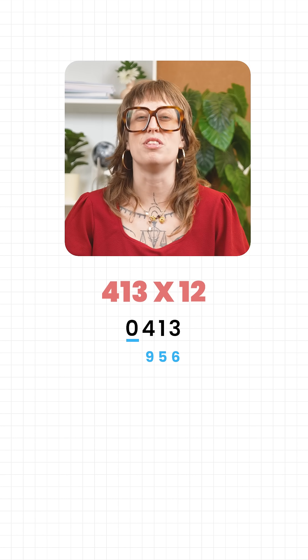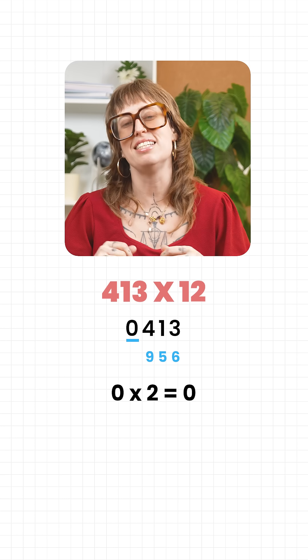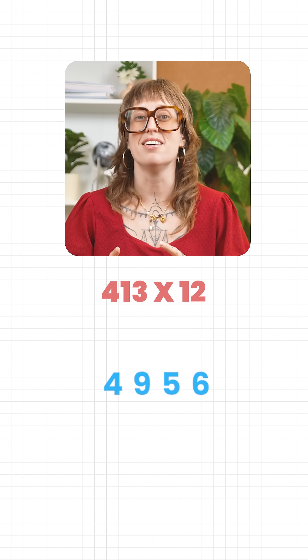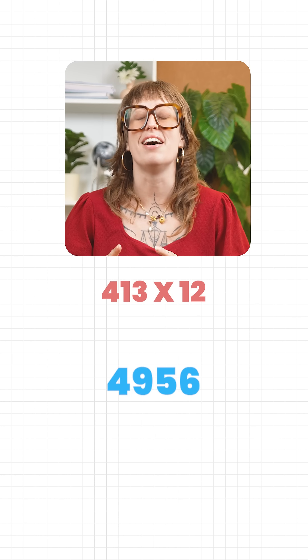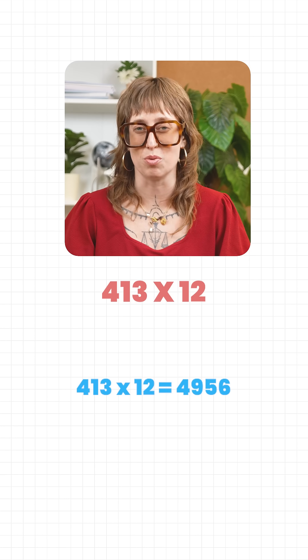Finally, we reach the zero at the front. Double zero, that's zero. Add its neighbour, which is 4. That makes 4. So when we put all of this together, the answer is 4,956. And that's exactly what 413 times 12 equals.